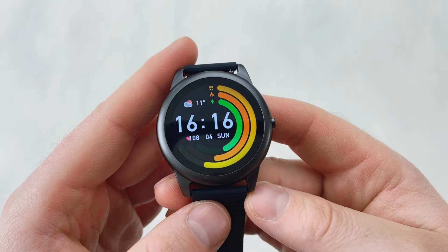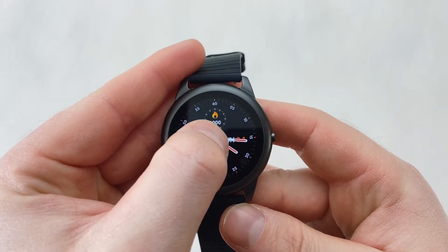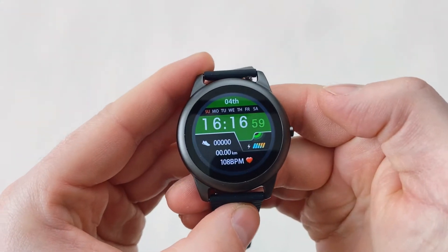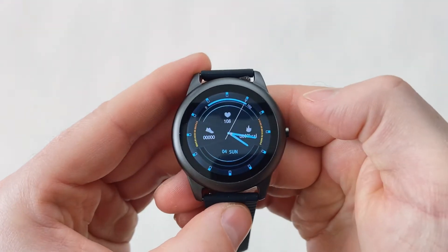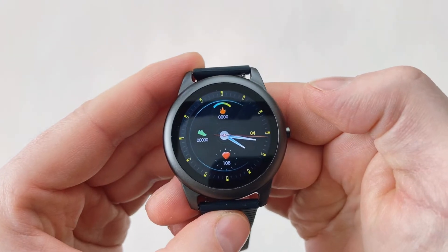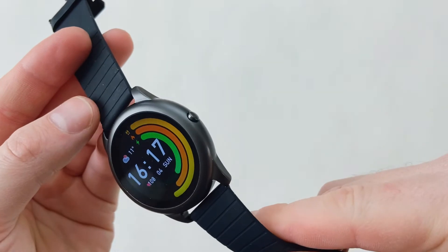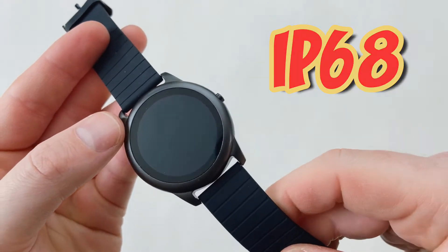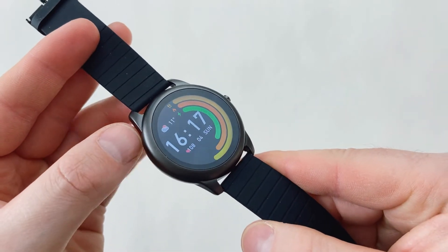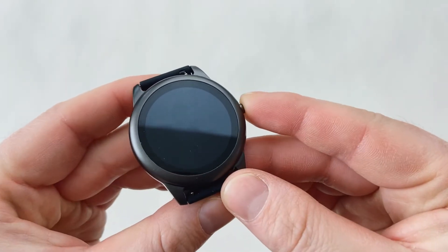The watch comes with five pre-installed watch faces which we can see right now. The watch also has an IP68 rating, meaning you can take this watch into a shower or into a swimming pool and it will be just fine. The app this watch uses is called T-Fit, which we're going to take a look at later on.